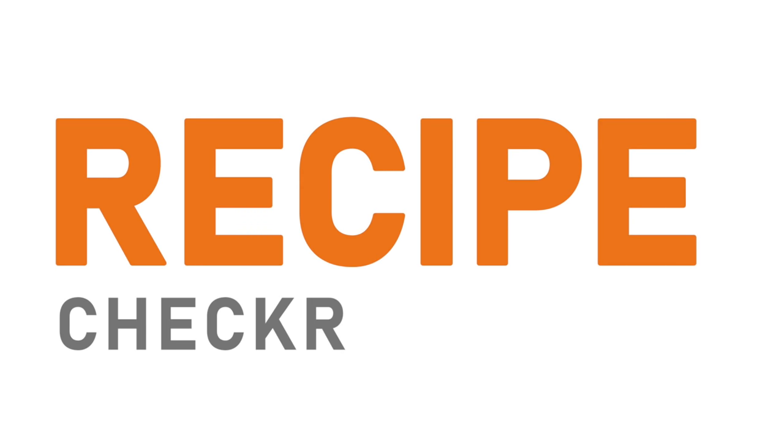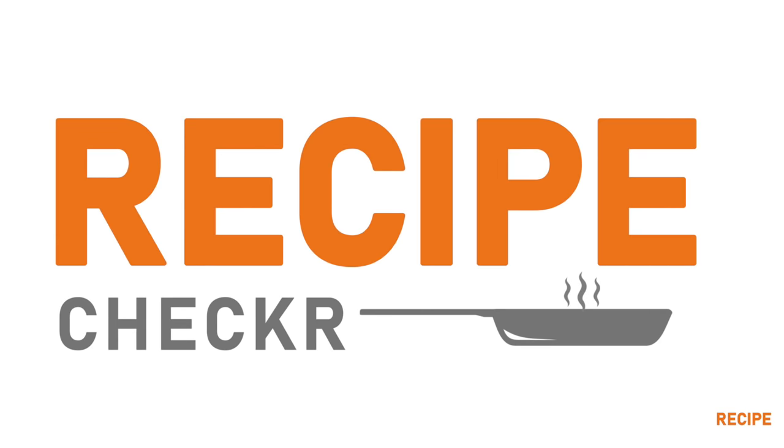Hi, welcome to Sundar's Recipe Chaka. In today's video, I'm going to talk about the five common mistakes people make while they're making pulka at home. A perfect pulka is soft and perfectly textured and in the right shape, and that is what people find very difficult while they're making it at home. What are those five common mistakes?